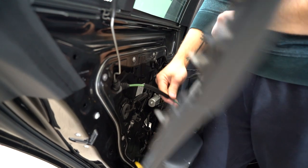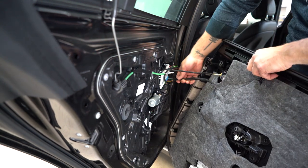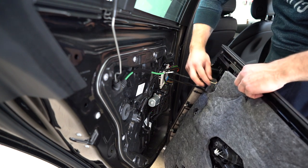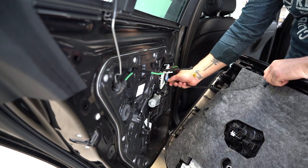You'll need to disconnect the cables — pull it out. You'll have two cables to disconnect, three in total. This one you can move it from the side, and another two to disconnect.